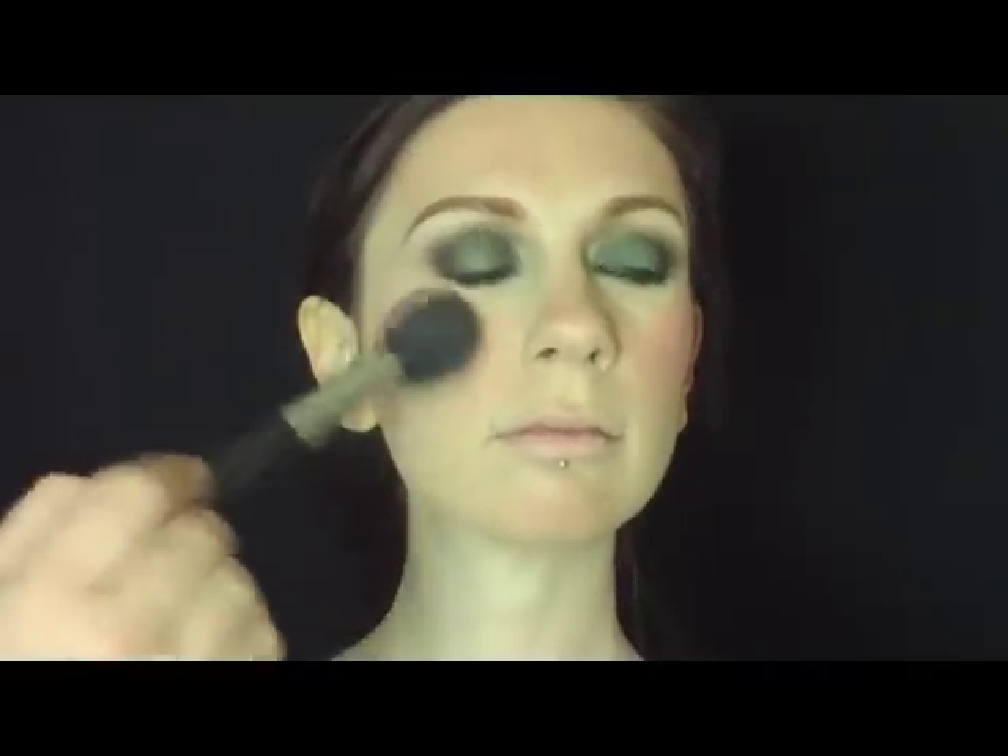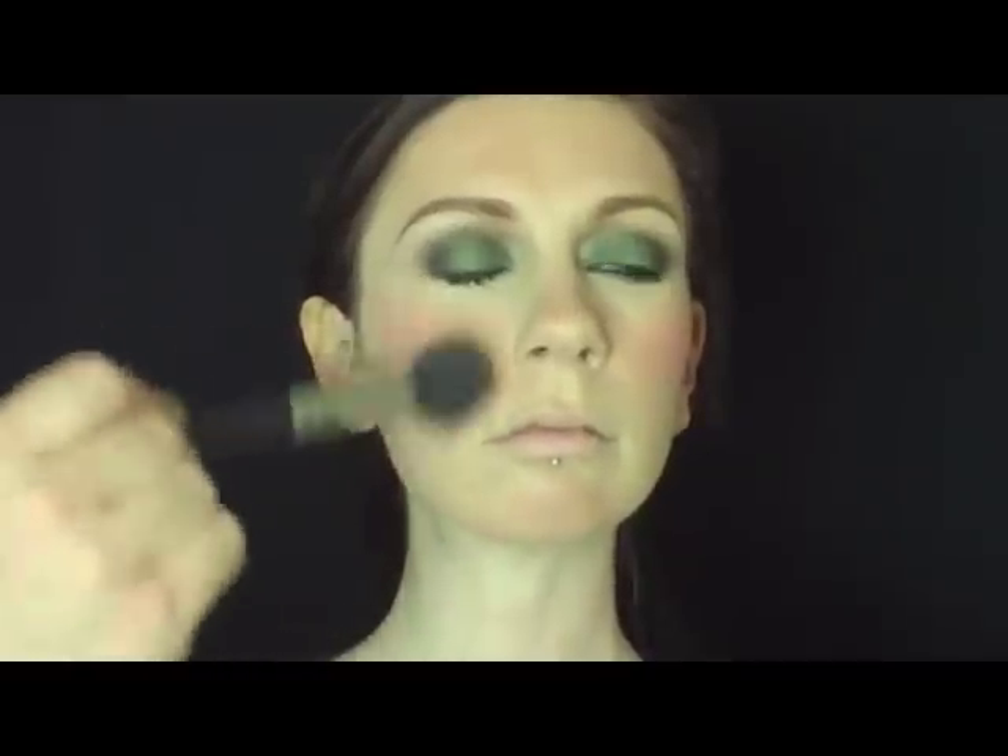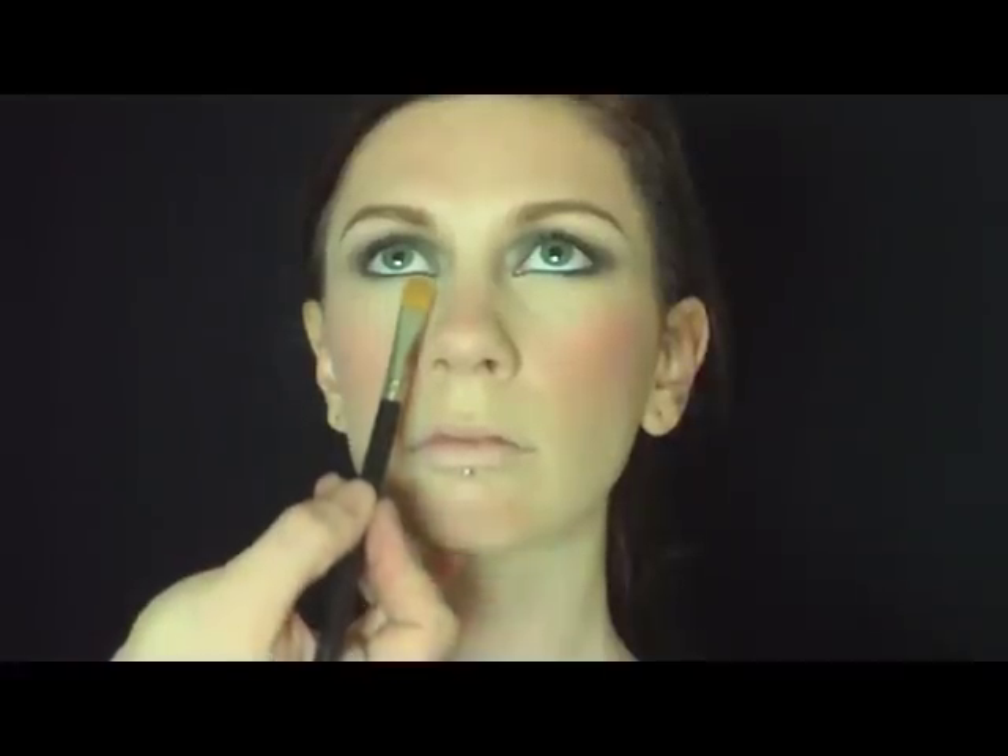Now I'm taking Flirt Mineral Matte Shadow and I'm buffing it into her cheekbone. Underneath her eyes, I'm going to highlight it with matte eyeshadow and cream. This is like a little nap in an eyeshadow.